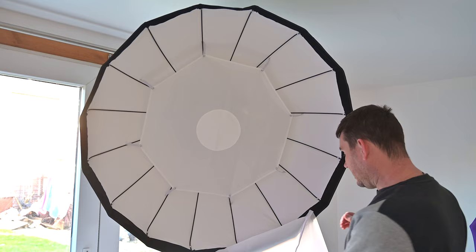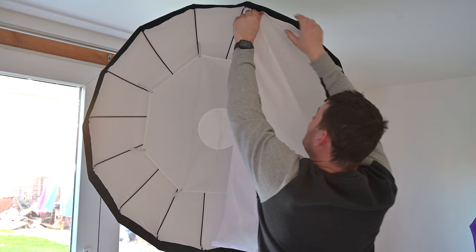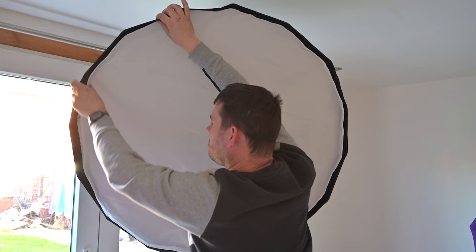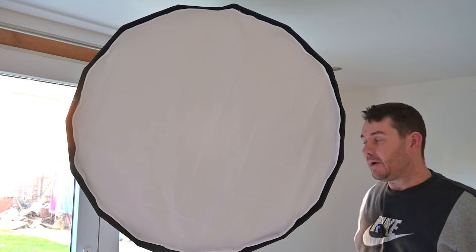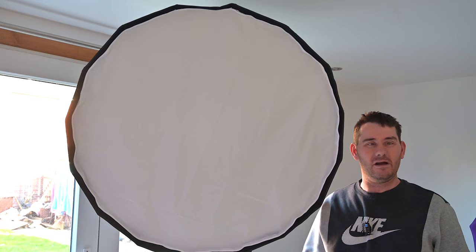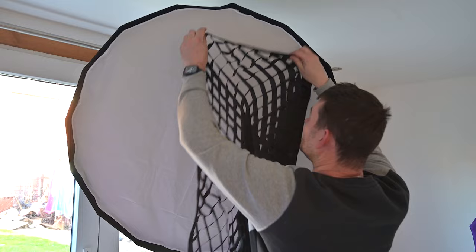I'll quickly show you this from this angle so when you watch the video you'll know what I'm doing. This is the second diffusion panel — and I'll tell you that when you put this on, it hardly makes any difference to the light. You get about f11 to f13 at a metre away with or without it, which is strange because you'd think an extra diffusion panel would cost you a lot of light.